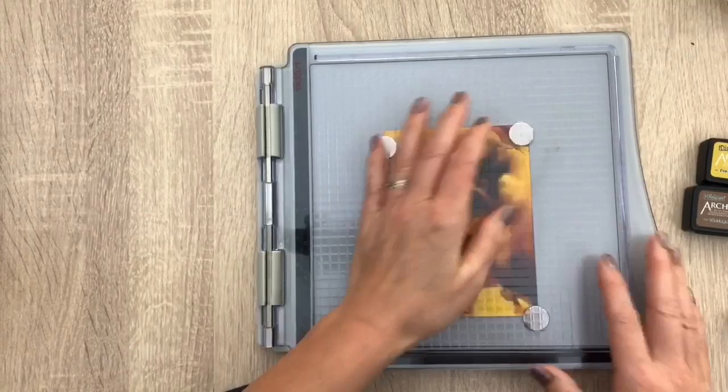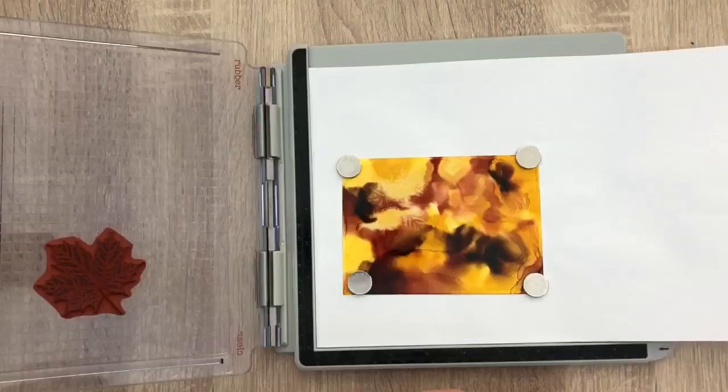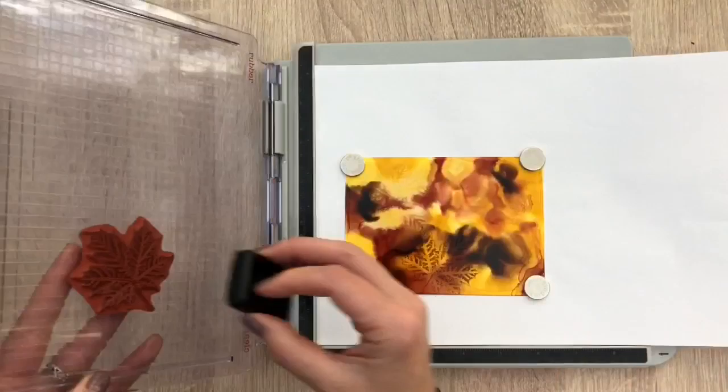And then I come in with a paper towel and wipe over the image — and then the magic happens. The ink will come off and a lighter image will appear, like a ghost print or a semi ink lift. I'm going to stamp some more leaves on the background, as this will add to the fall look.